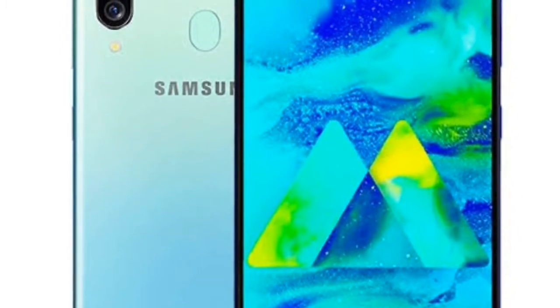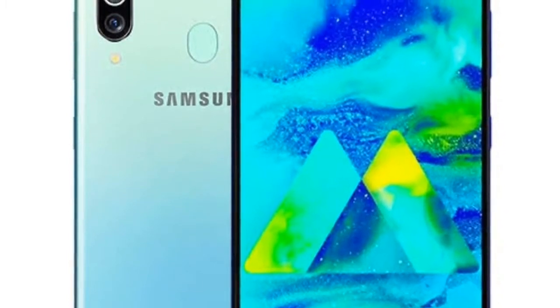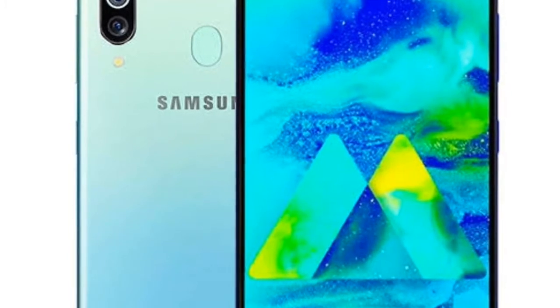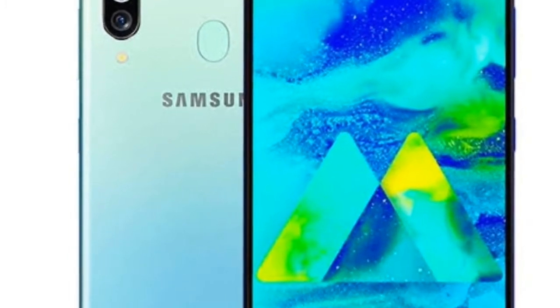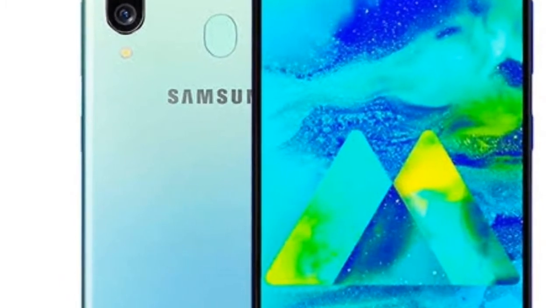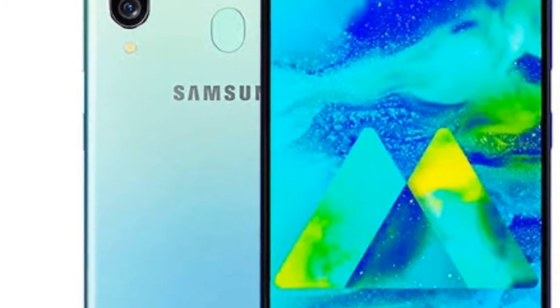The CPU is octa-core: 2 x 2.0 GHz Kryo 460 Gold and 6 x 1.7 GHz Kryo 460 Silver cores. The GPU is Adreno 612. Previous generation used Adreno 640, but the Snapdragon 675 comes with Adreno 612.